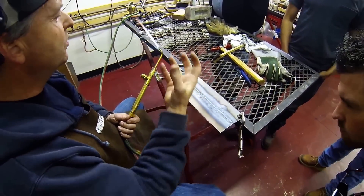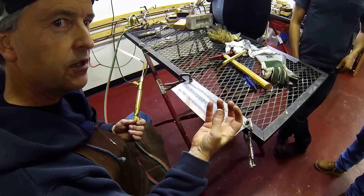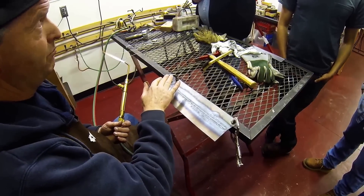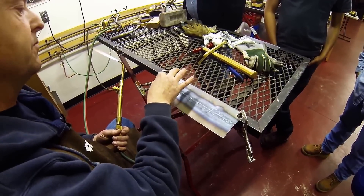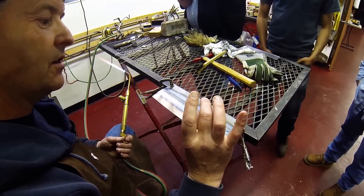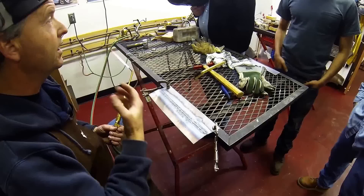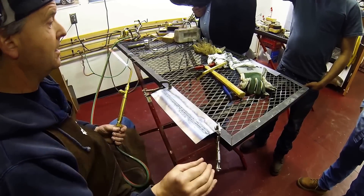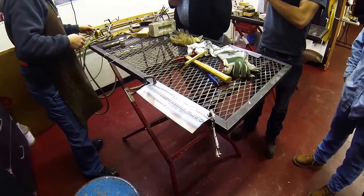When you have a good neutral flame, that puddle looks three-dimensional — it has depth to it and almost looks clear. If you have a carburizing flame you can't see the carbon going in; it looks more gray and opaque. If it's an oxidizing flame it'll start to sparkle right away — that's your clear indicator of the incorrect flame. You can kind of get away with a carburizing flame, but you cannot get away with an oxidizing flame — it just won't make a good joint.